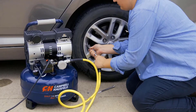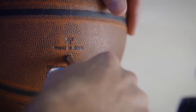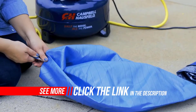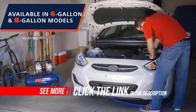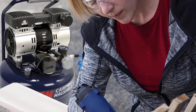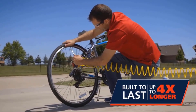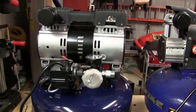Every Campbell-Hausfeld quiet compressor is ready for a long and quiet life. This air compressor is ideal for a wide variety of projects: inflating tires, sporting equipment, and pool toys; air nailing baseboards and trim; craft and upholstery projects; air stapling carpet; and airbrushing T-shirts, stencils, and crafts. A high-quality one-piece shroud protects users from hot and moving parts, and it operates on 120-volt household current.